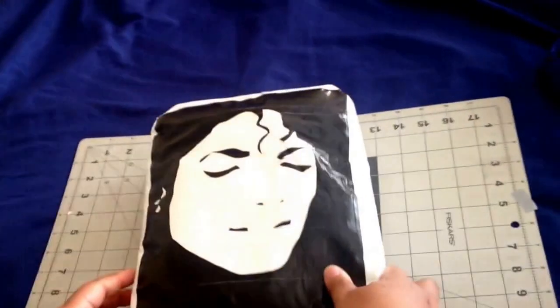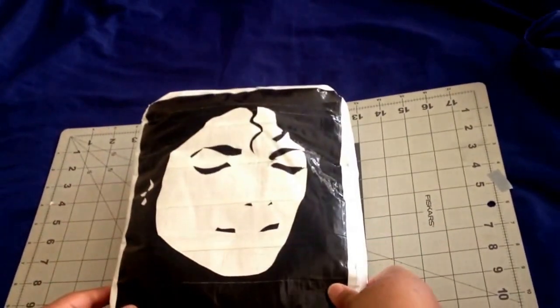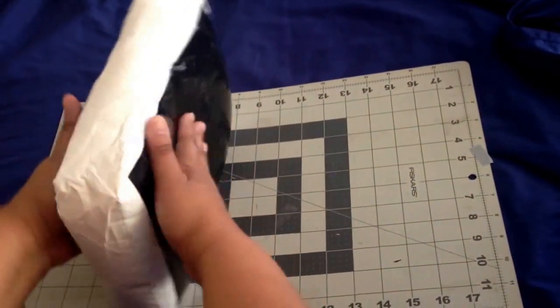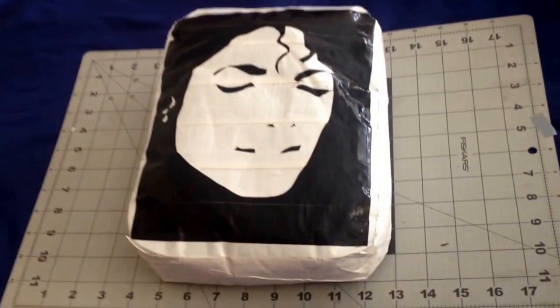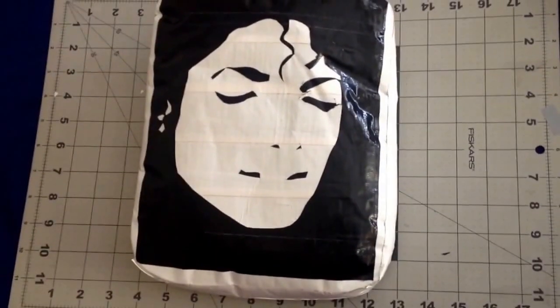And then the last one is the Michael Jackson 3D pillow. It's more like a pillow than a cushion. You can see it's nice and firm. But once again, this is Liza and I just wanted to share with you guys my Cushion Cuties that I made last week. Thanks for viewing.